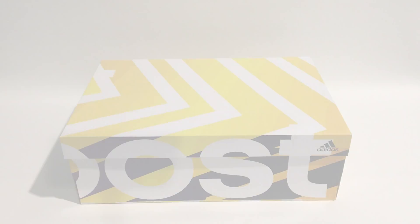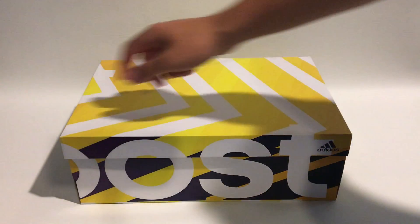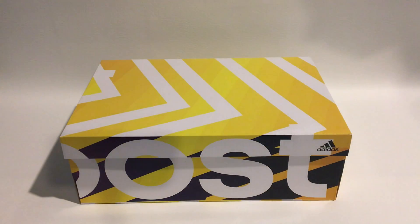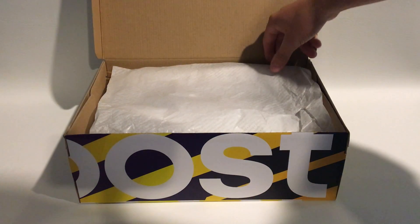The packaging with the 2.0s is pretty much the exact same as the 1.0s, despite the side tab being different because it's a different shoe. Going into the packaging, it's the exact same wrapping paper as the 1.0s.